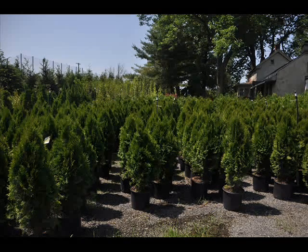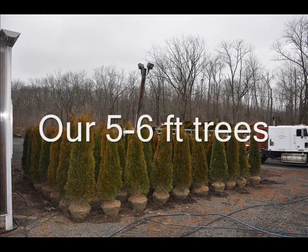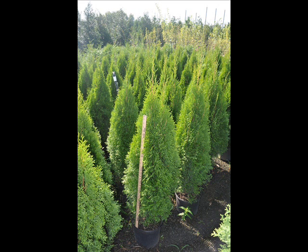Maintain it when it's growing to a good single leader — it gives it more strength and stability. One harmful pest for the emerald green is the bagworm, which can be picked off if you see them, or sprayed if necessary. Do not use more than one inch of mulch. The man upstairs did not invent the mulch truck, so don't think you have to have mulch on these trees.